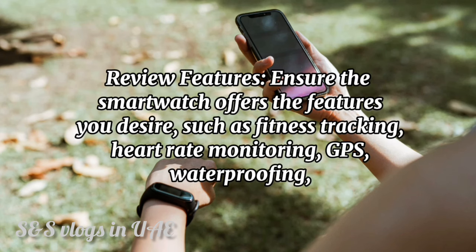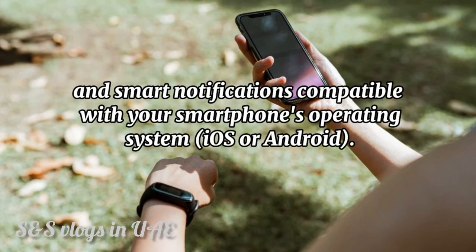Review features — ensure the smartwatch offers the features you desire, such as fitness tracking, heart rate monitoring, GPS, waterproofing, and smart notifications compatible with your smartwatch's operating system, iOS or Android.